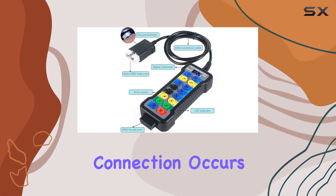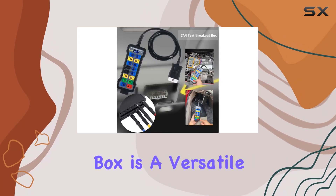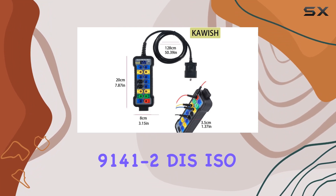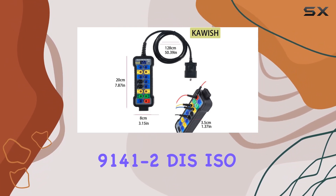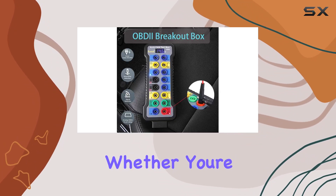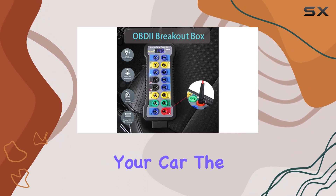The breakout box sounds an alarm if a reverse connection occurs. It's a versatile tool capable of detecting PWM, VPW, ISO 9141-2, ISO 14230-4, CAN bus, and more — whether you're diagnosing or retrofitting your car.